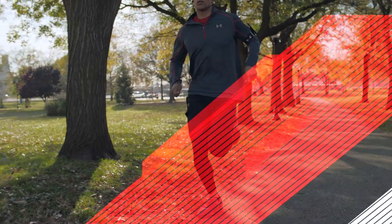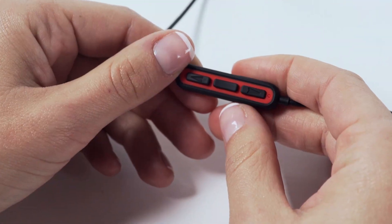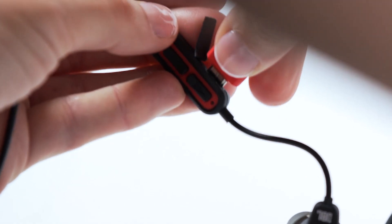While in use, an audio prompt will alert you when the battery is low. The LED light will also flash red.